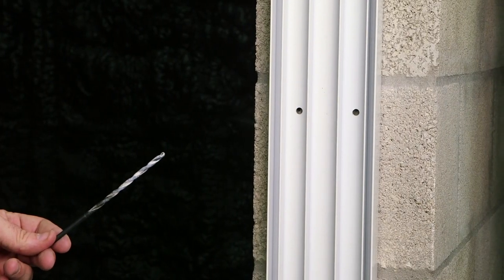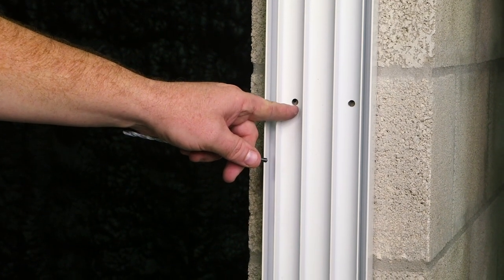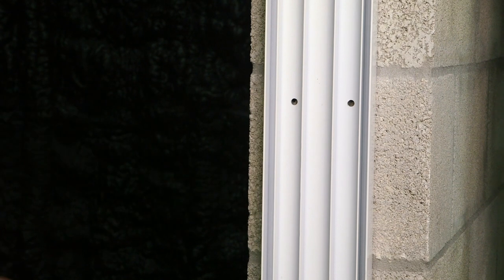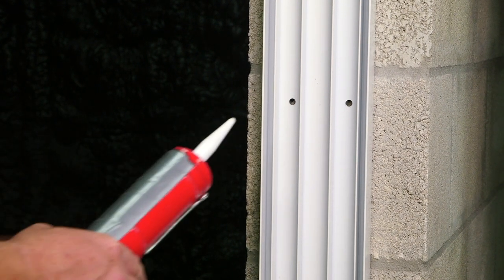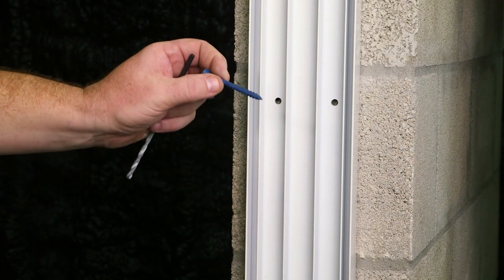Using your hammer drill and a masonry bit, pre-drill the block through the pre-punched holes of the frame. Once holes are drilled, get the dust out of the holes, fill the holes with sealant, and then anchor your frame using a masonry fastener.